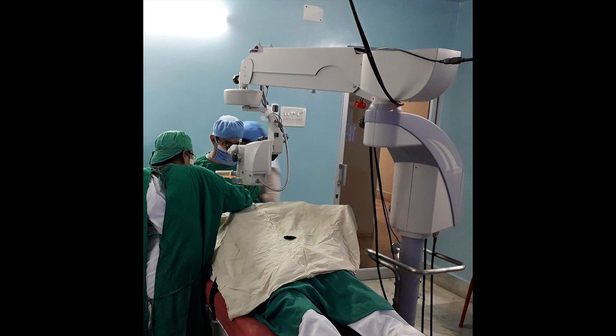Lumera Eye of Zeiss and Leica M822 are also very good microscopes, no doubt about it. But if you are financially stressed and if you want to save 10 to 15 lakhs, you can definitely go for this microscope.